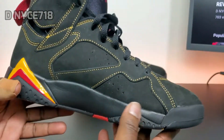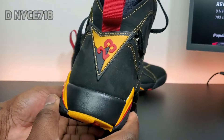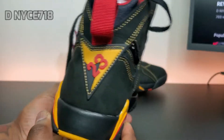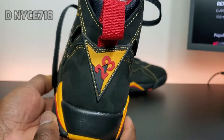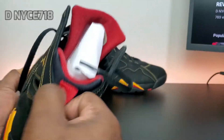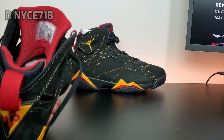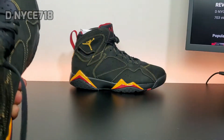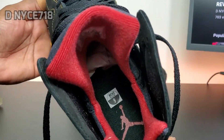You got the yellow stitching all around on the shoe. On the back you have the 23 and the 7 — 23 in red and 7 in yellow — and a red pull tab. Yellow Jumpman on the lateral side. The sock liner is red, the insole is black, and the Jumpman is red.